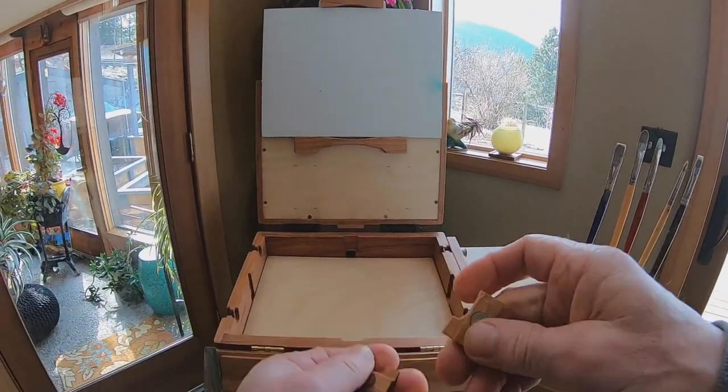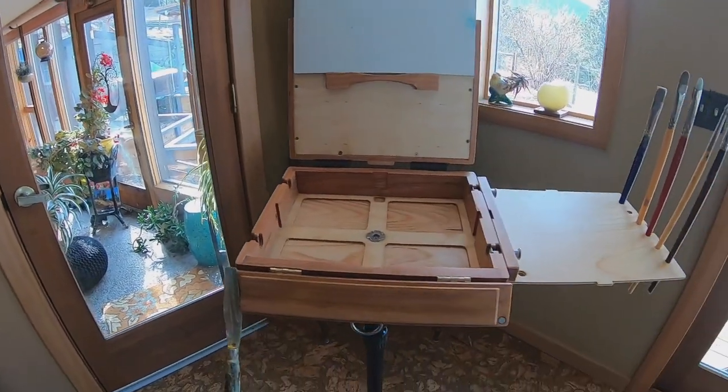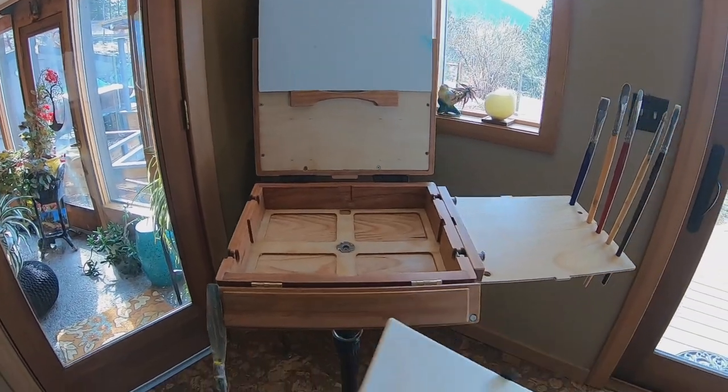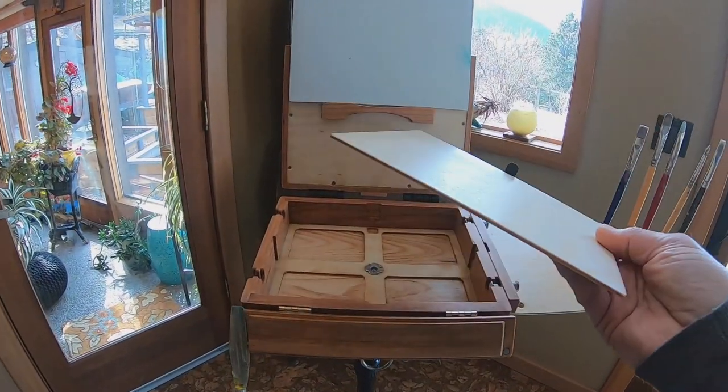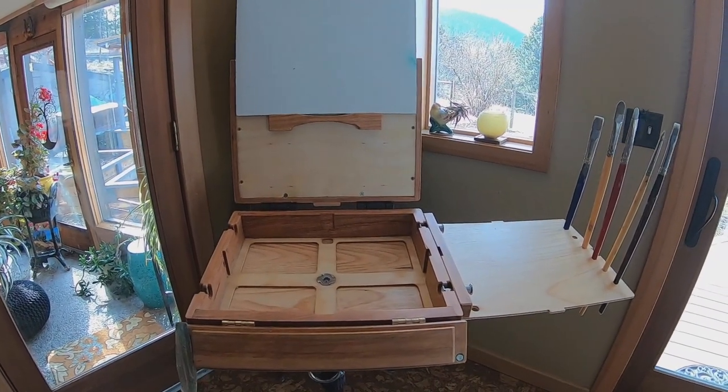Glass is heavy, it breaks, and it's very reflective. Wood is not, and it develops a very nice patina after you use it for a while. It's totally removable, so it's easier to clean. You can change it out for a piece of glass or plexiglass if you like.